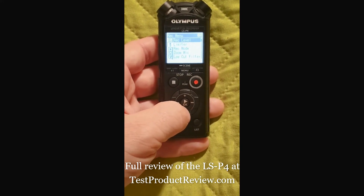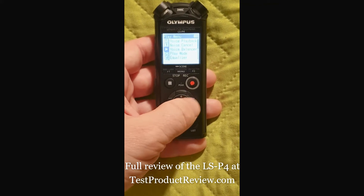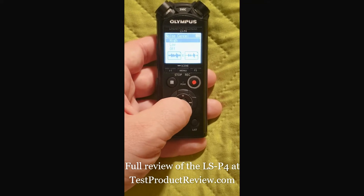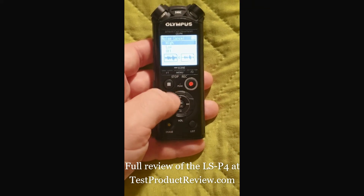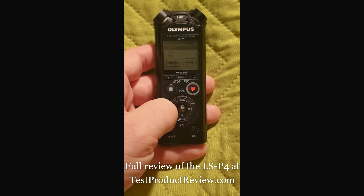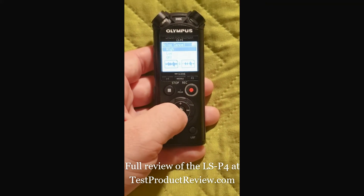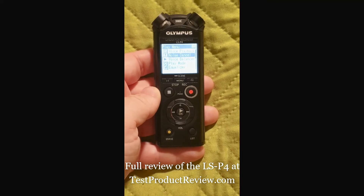Those are the basic recording options. Another thing I want to discuss is noise cancellation — currently I've set it to high. I'm not sure what the best option is here; previously I recorded on low, but I always have it either on low or high and never turn it off completely.